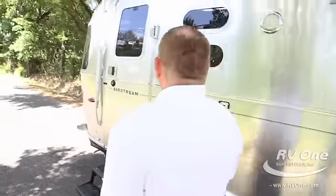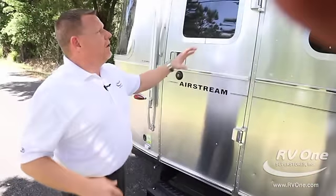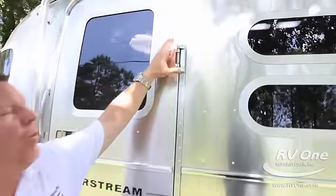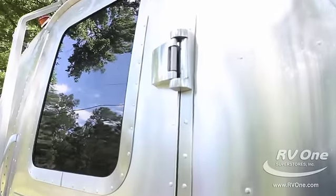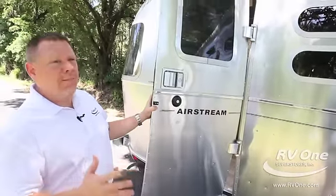Another unique feature is this door — you could talk about it for days. Look at the cast aluminum hinges: they're one-pound hinges, they're huge, cast aluminum. It takes Airstream eight hours at the factory just to build this door — it's the best door you can build.